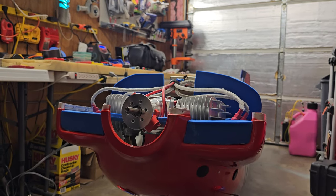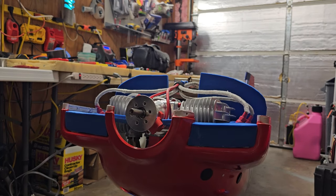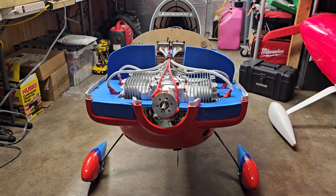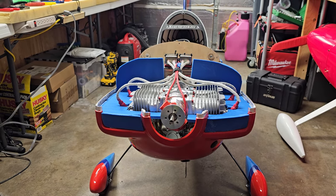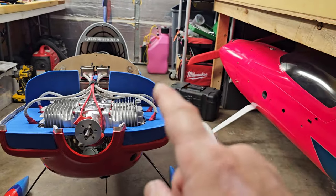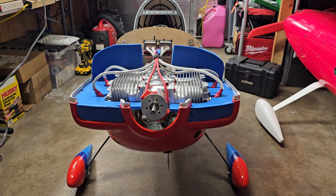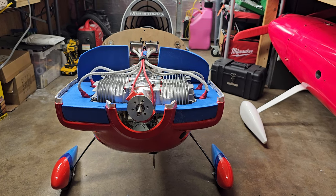I still need to sand the wing tubes because I almost broke everything today trying to get those on and off. I'll do that and try to get some flights in tomorrow — I'm shooting for 10 flights. I want to run out of gas in the can. Hopefully I'll have some flying video tomorrow and get 10 flights up. We'll see how it goes.